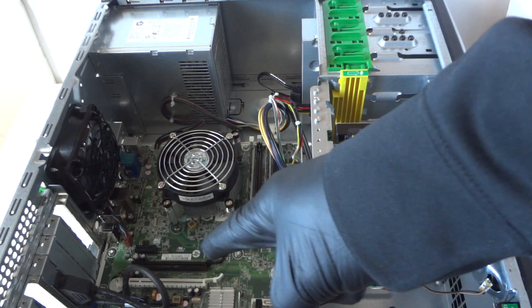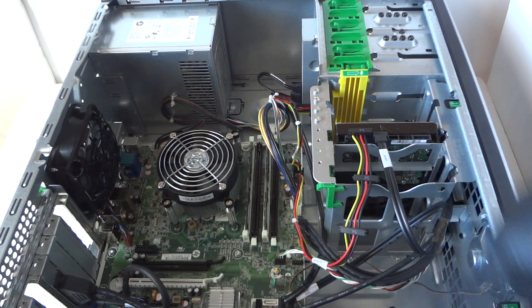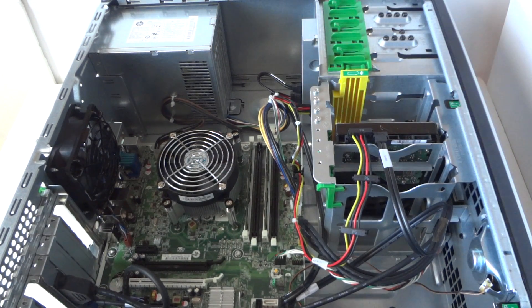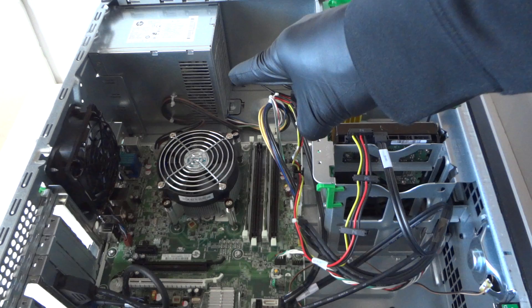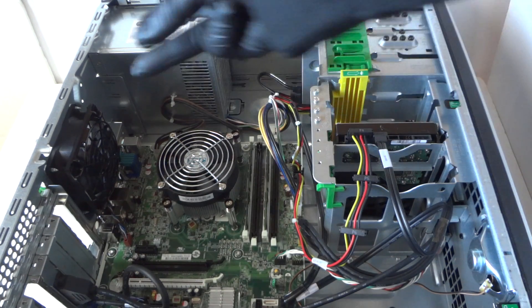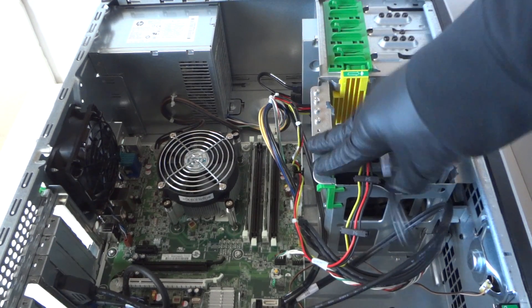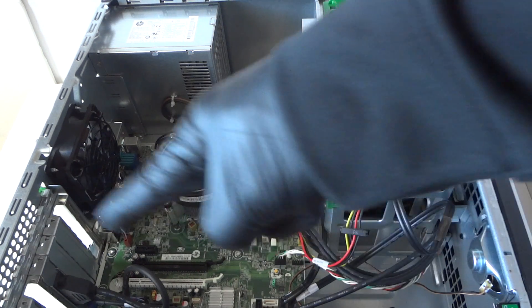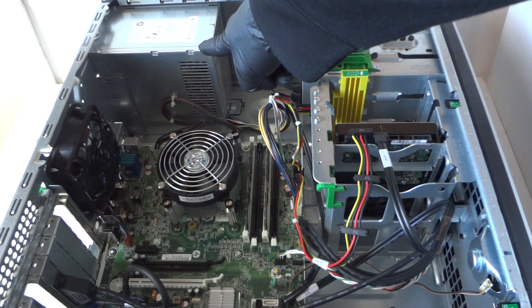We're going to install the video card through the PCI Express x16 slot right here — the black one, the top one. The power supply in here is 320 watts, and it's a special HP power supply so ATX will not work. We're going to install a low-power-consumption video card like a mini GTX 950 — no six-pin connector required — and it will work perfectly fine on this 320-watt supply for gaming.